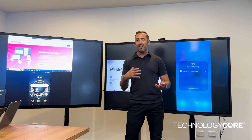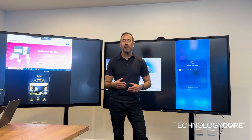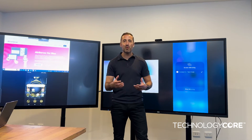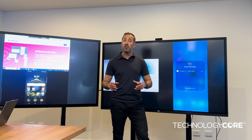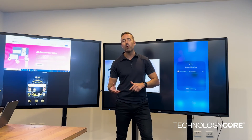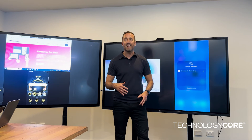So that's our first-response look at the AirServer Connect 3. There'll be plenty more videos coming as we get further into this and investigate and test more of the features. For more information, head over to technologycore.com.au and check our YouTube channel for all the other AirServer and AirServer Connect videos.